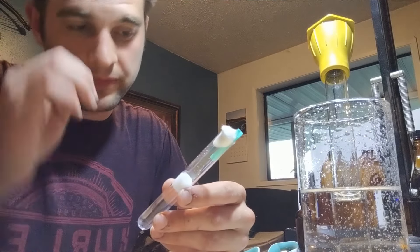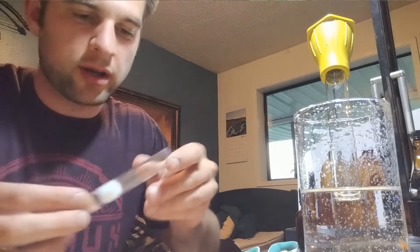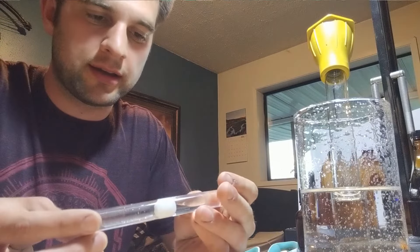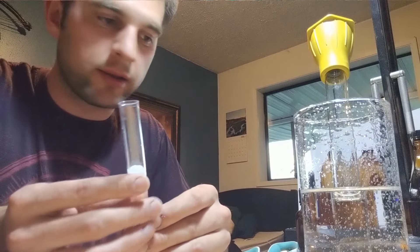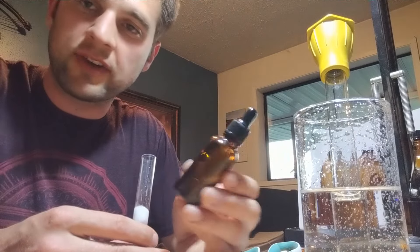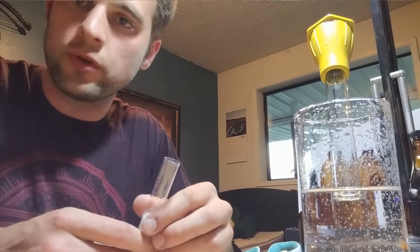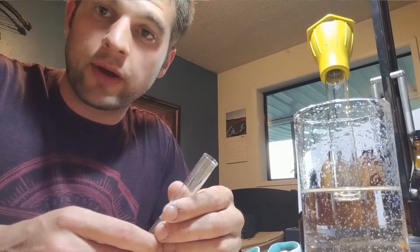This setup has lasted me for a year for Camponotus modoc, and it works well. If you need test tubes or would like the disinfectant that I came up with, those are available in the description below. If you are looking forward to more videos, subscribe. If you have any comments, questions, input, or think I'm doing it wrong, let me know — I'm open to critique and would love to hear from you.